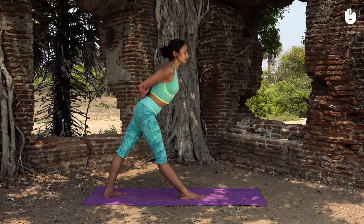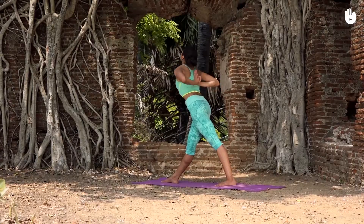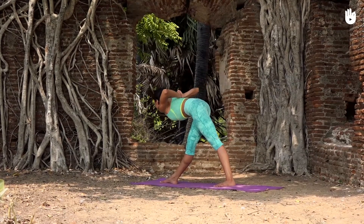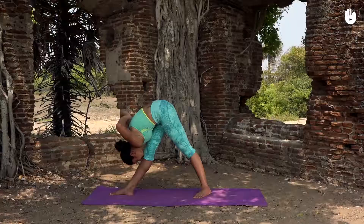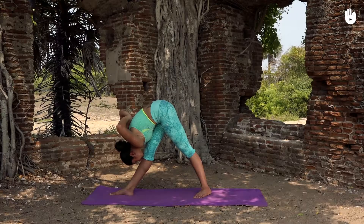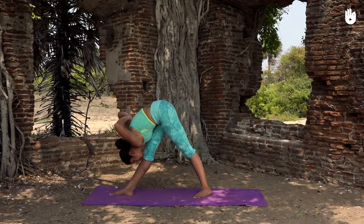Align your torso with your right foot. Exhale and bend forward from both sides of your waist, extending your spine and resting your chin on your right knee. If you find the stretch too strenuous, place your palms on either side of your right foot instead.